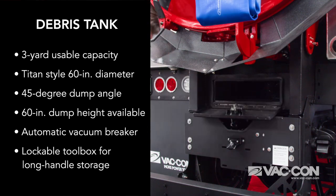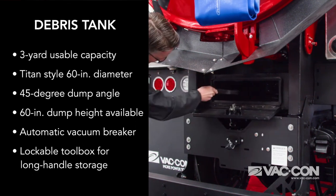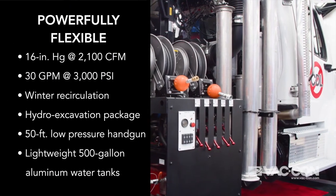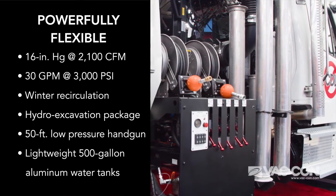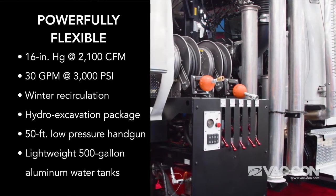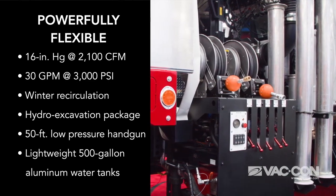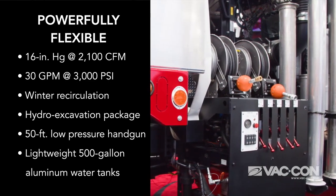The debris tank has an automatic vacuum breaker door system so you can turn the vacuum on and off at the push of a button for operator safety. Even though this is a small package, it still gives you the performance of a big truck — a 16-inch positive displacement blower and a water system delivering 30 gallons per minute at 3,000 PSI for optimal cleaning.